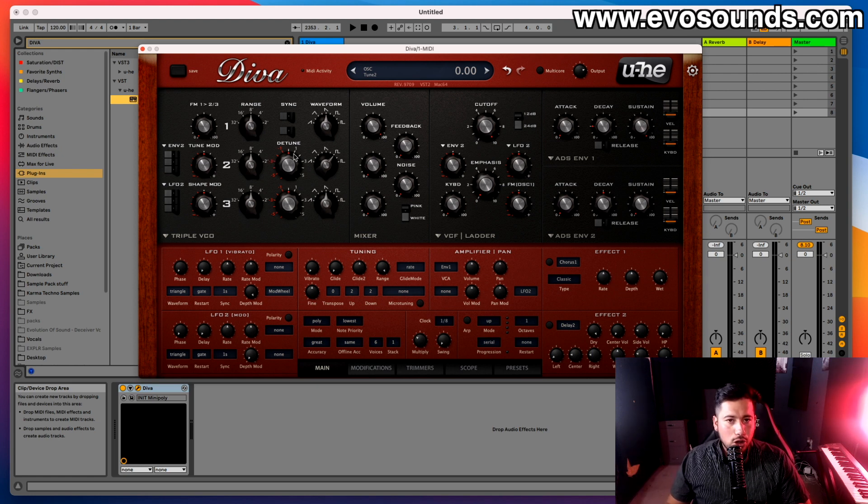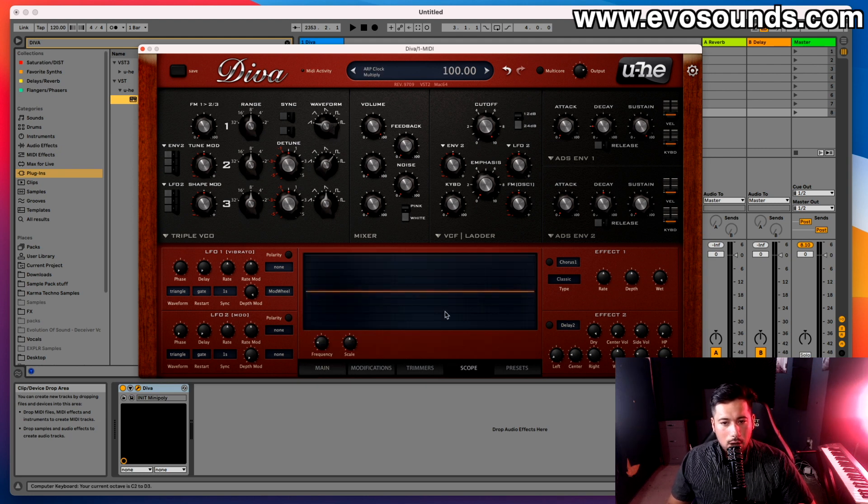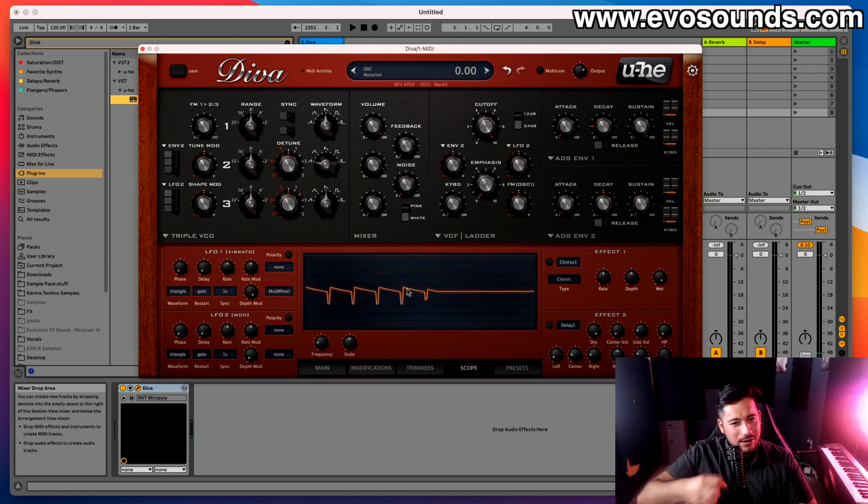This is where you decide the color and tone of your sound — where you start your sound design journey. In the wavetable selector you can move from left to right smoothly. I'll open up the scope for this: first we'll have an inverted saw, which means the direction of the waveform is flipped compared to a standard saw.